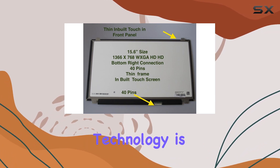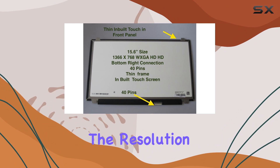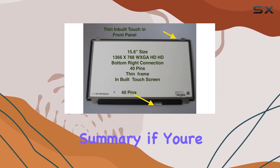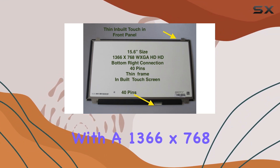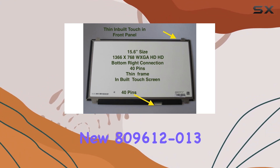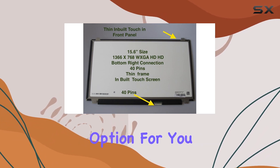The display technology is LCD, ensuring reliable performance. The resolution stands at XGA-wide HD, providing a decent viewing experience. In summary, if you're in need of a 15.6-inch touchscreen replacement with a 1366x768 resolution, the new 809612-013 might be a suitable option for you.